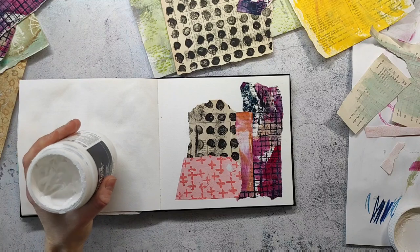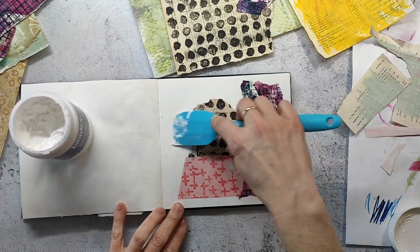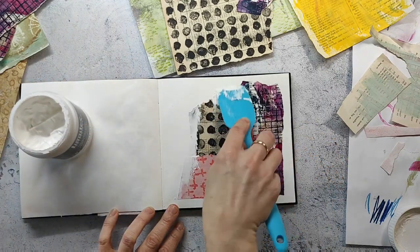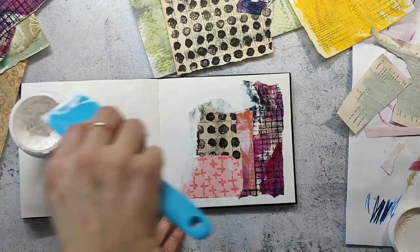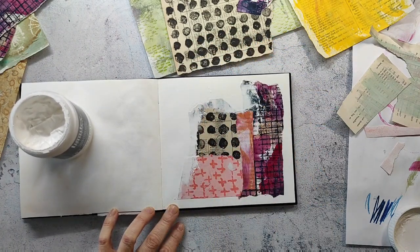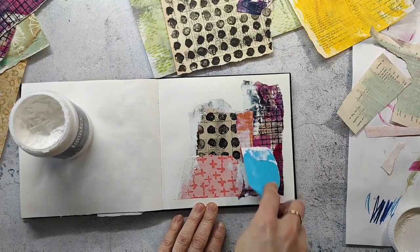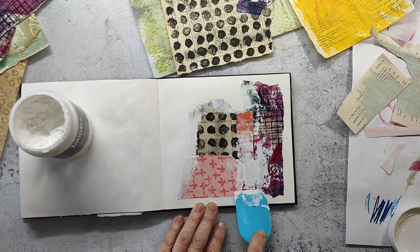Now I'm going in with some white heavy gesso to blend in the rest of the page, and I'm using a dough scraper — usually used in the kitchen — to apply the gesso. I really like the texture you can get with it, and it's also great because you don't have to clean a brush afterwards; you can just clean the silicone tool, which goes much easier. I'm blending in the edges of the papers a little bit and placing some in the middle, just a bit. You can see how nice the texture gets when you slightly go over the papers.